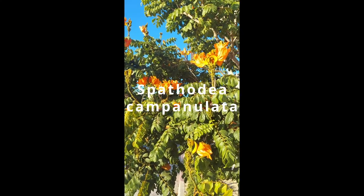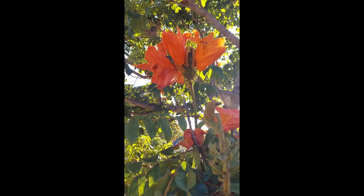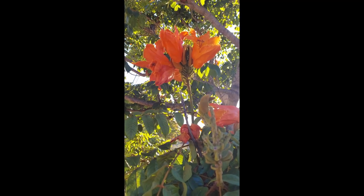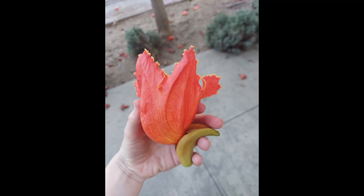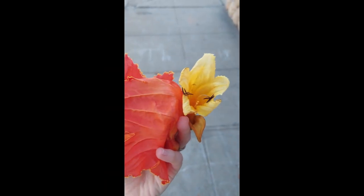This is Spathodia campanulata, commonly known as African tulip tree. Here in California it's planted as an ornamental thanks to its big beautiful tulip shaped flowers with wavy margins. The flowers come in orange but you might come across a yellow variety as well.